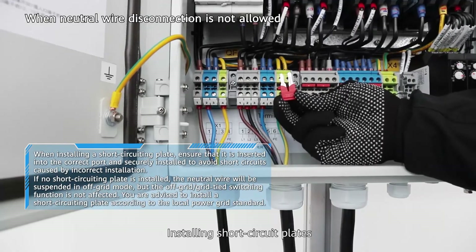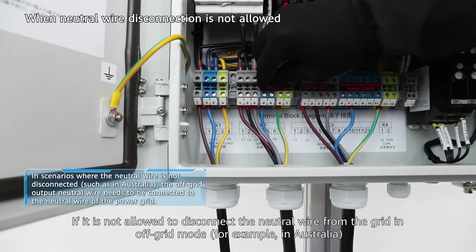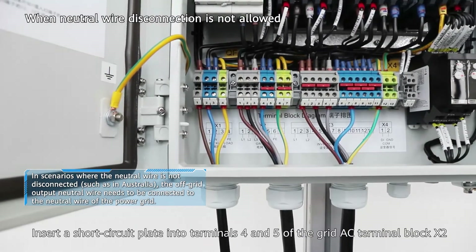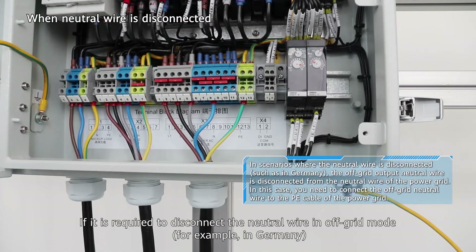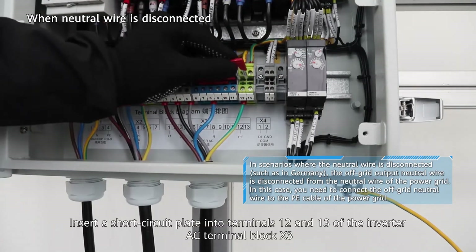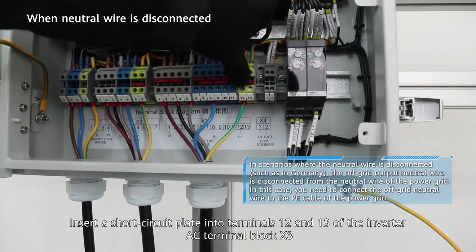Installing short-circuit plates. If it is not allowed to disconnect the neutral wire from the grid in off-grid mode, for example in Australia, insert a short-circuit plate into terminals 4 and 5 of the grid AC terminal block X2. If it is required to disconnect the neutral wire in off-grid mode, for example in Germany, insert a short-circuit plate into terminals 12 and 13 of the inverter AC terminal block X3.